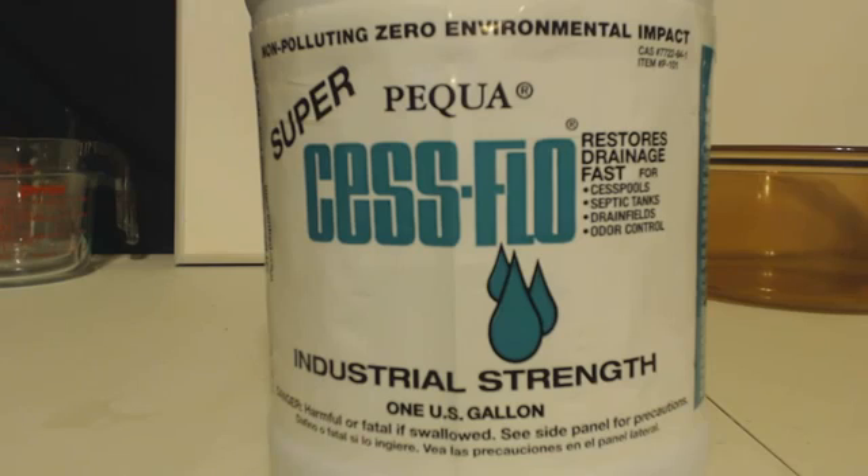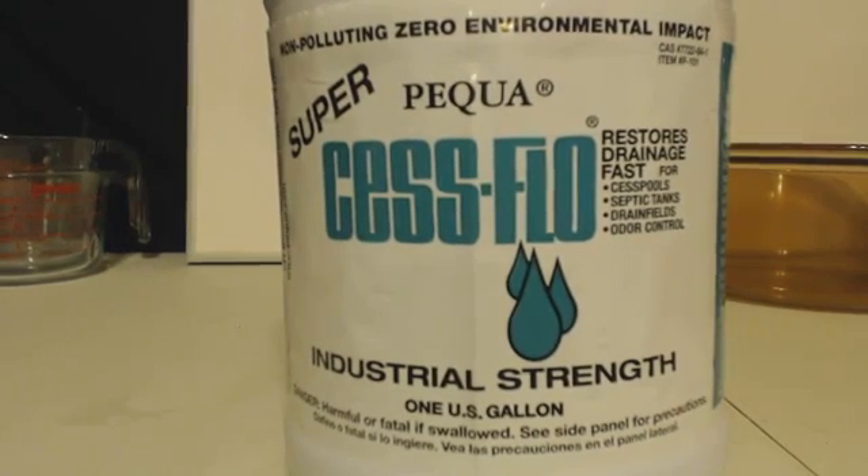I titrated this, and this was an old bottle at the time that I titrated it, and it came out at 29%. You can't beat that. That doesn't mean every bottle is going to be 29%, but it does mean it's going to have at least the 15 to 20% that the MSDS says.